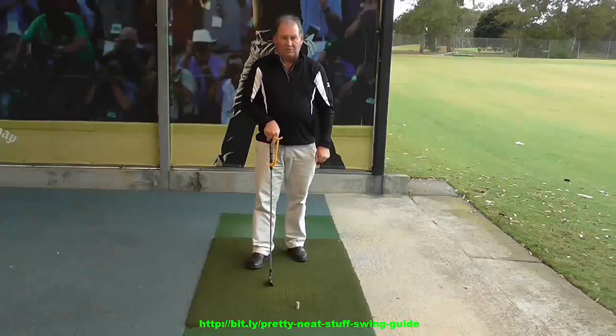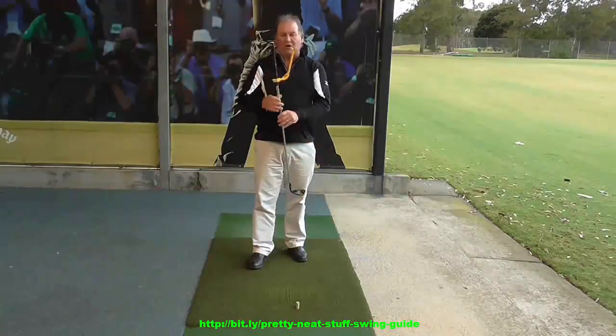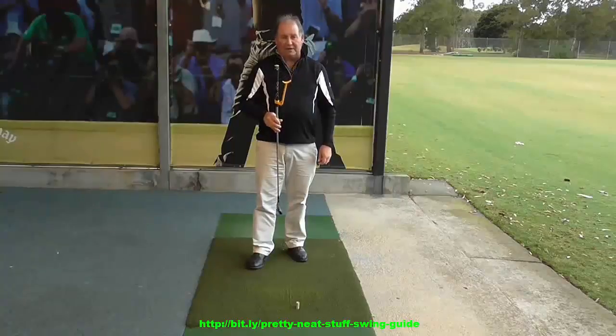Hello, I'm Brian Fitzgerald, The Golf Doctor, and today I thought I'd bring out one of my favourite training aids. It's called the Swing Guide, and it's one of the best training aids on the market. I'll show you how to use it in a minute.